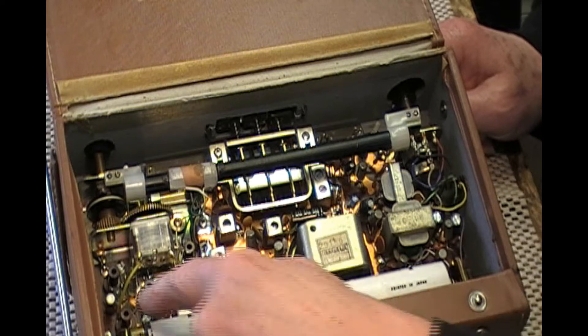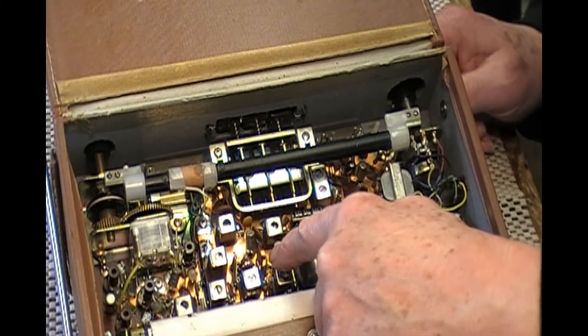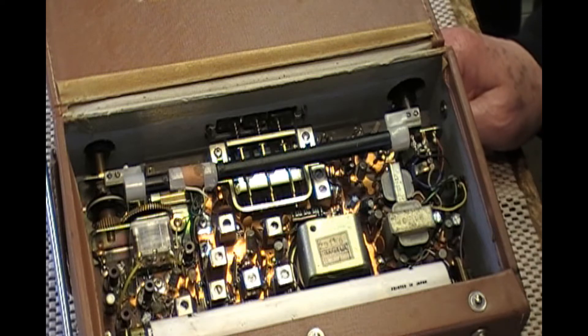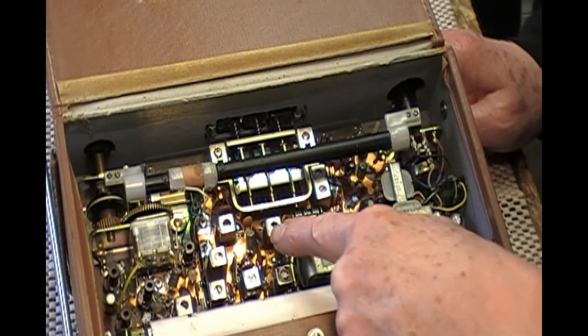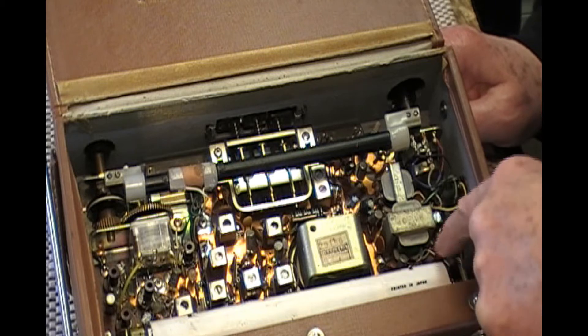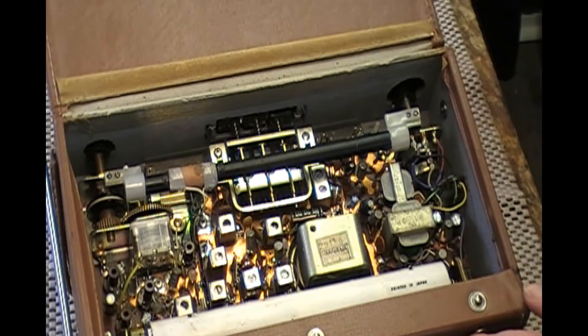It's only nine transistors. Counting them: one and two are in the front end, three and four in the IF, five and six, seven and eight in the audio stages. I'm missing one — it's hiding, or they lied. I'll bet that there's a transistor being used as a bias diode, and that would make it nine transistors total.